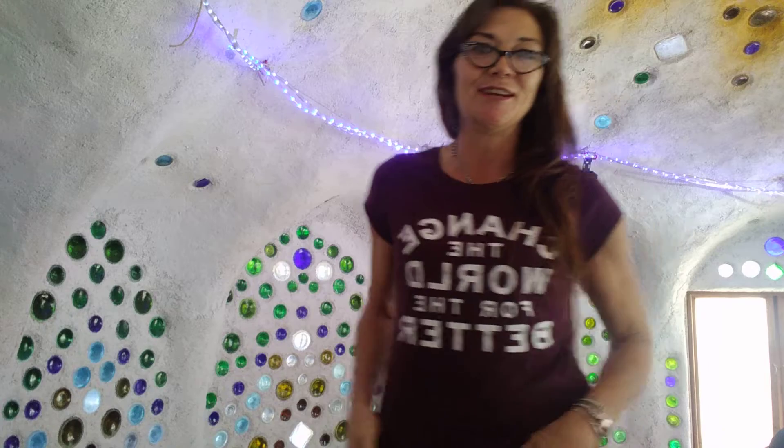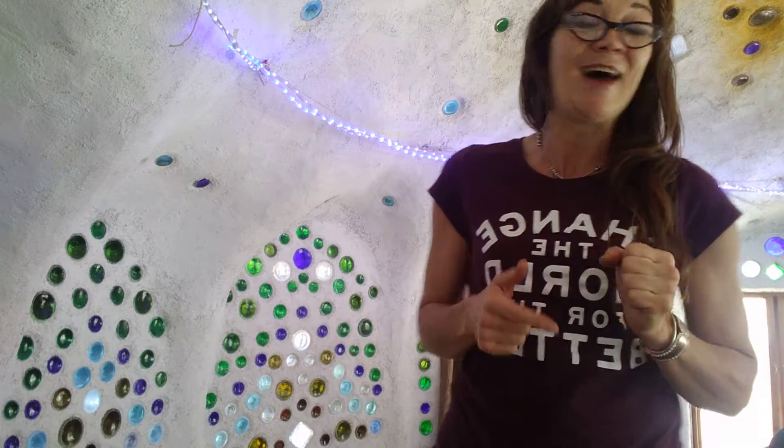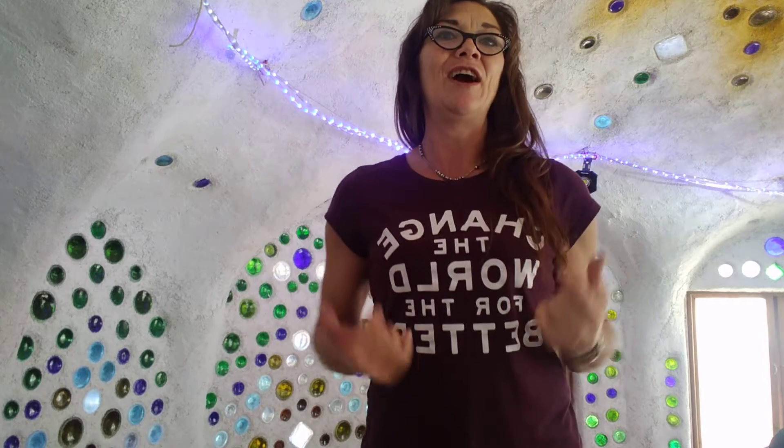Today's session is going to be just a nice, short, sweet session to remind you you don't need a special outfit. You don't need a lot of time. You don't need any special moves — although all those things are great and they can help. But not having any of those things is not a good excuse for not loving yourself.